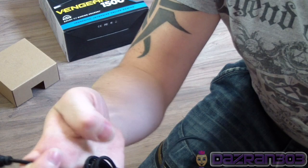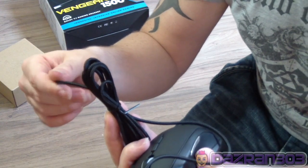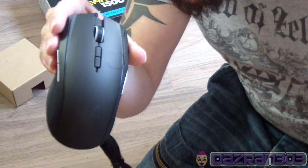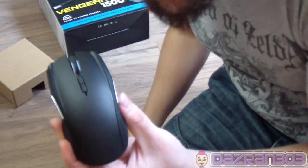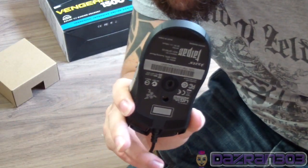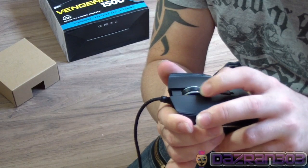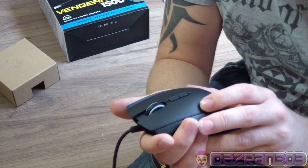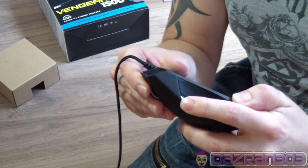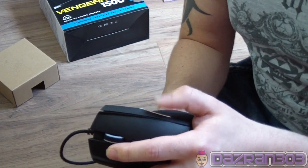So here we go - this is the mouse. Instantaneously I noticed that it's USB, but it's got this weird ropey cable. I've never seen a mouse have a ropey cable before. That's the Razer. It's got a lovely little mouse wheel - you can click it in - and it's got two buttons above it and on each side.